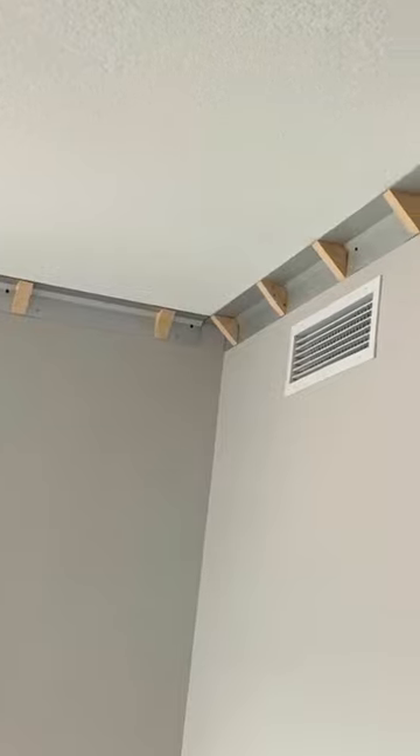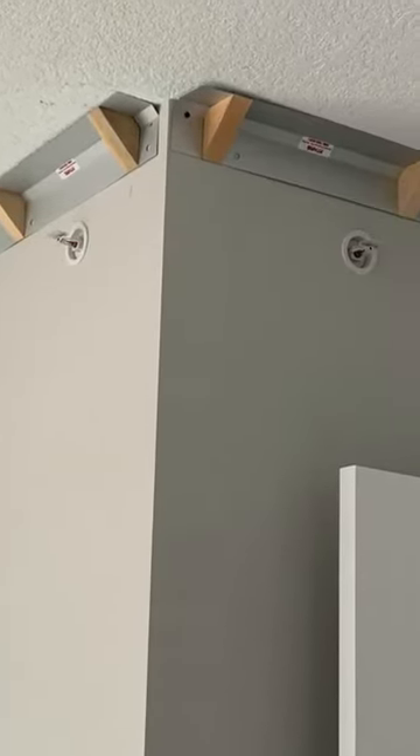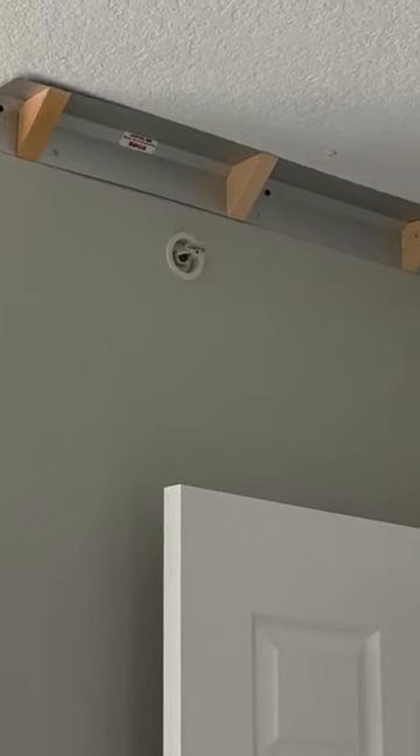Fasten the sheet metal to the wall and ceiling, then nail the crown molding to the wooden blocks that are part of the system. The big advantage comes from the fact that you can drive anchoring screws into Easy Crown anywhere you want along its length and width.